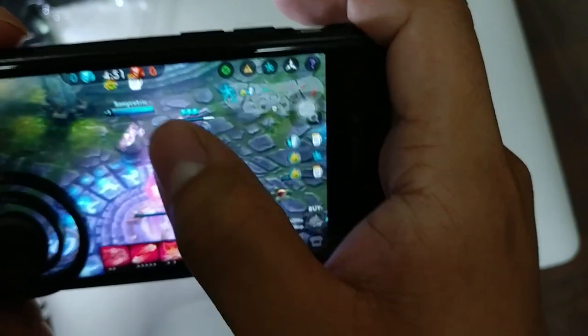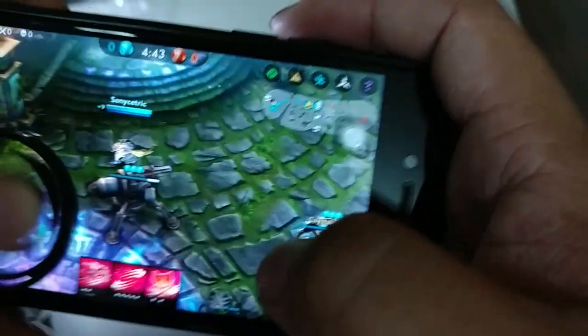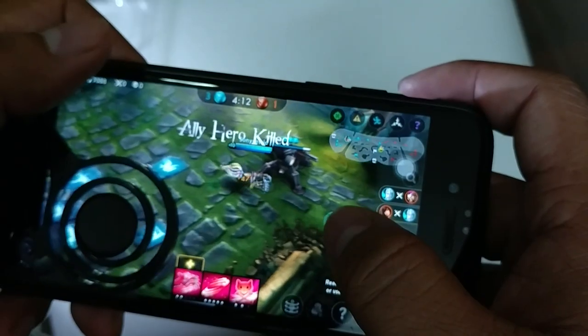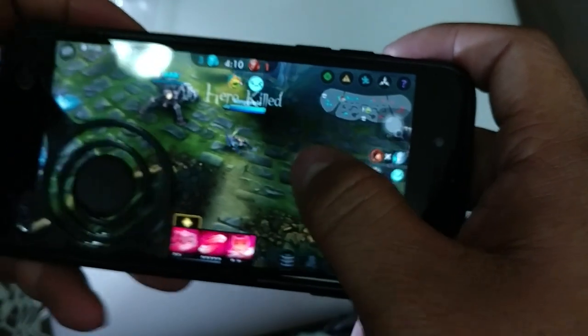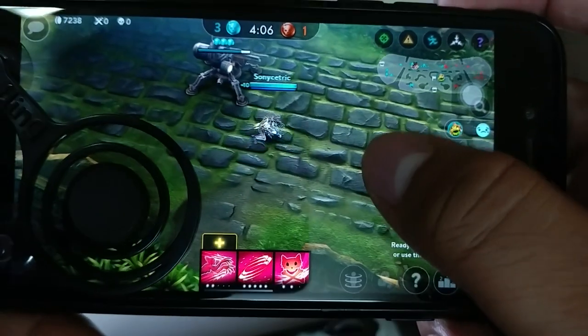I don't think this joystick is worth it - I am playing Vainglory now. The joystick doesn't work well with all games, remember that. Since the screen is a little bit small, you might miss some functions when you select anything.